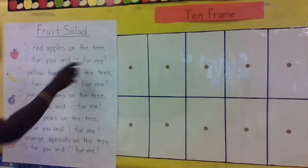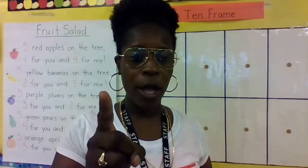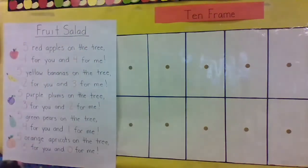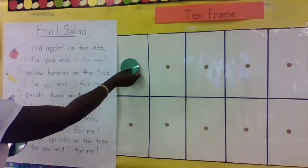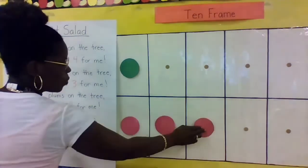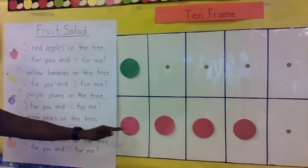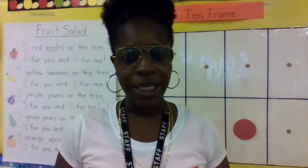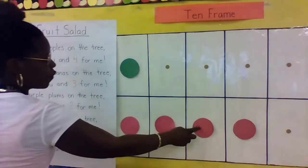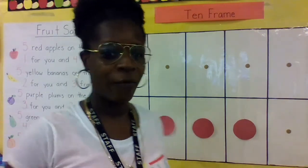The poem says: five red apples on the tree, one for you and four for me. Let's show that on our 10-frame. You're going to be green, so one for you — and one, two, three, four for me. What is one plus four? Let's count them all together: one, two, three, four, five. One plus four equals five!